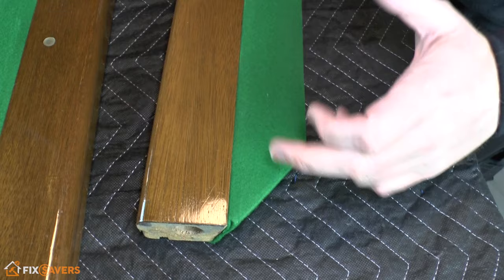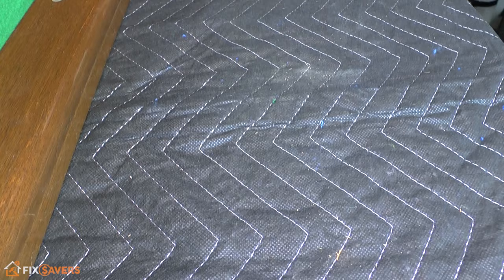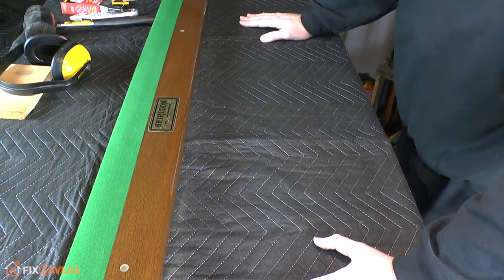One important thing to note is there are a couple of different types of rail corners. At this end you can see we've got quite an extreme angle, almost like a 45-degree angle — that's one of your corner pockets. But if I flip this over, you can see this is one of the side pockets, and you have a much smaller angle on your side pockets.